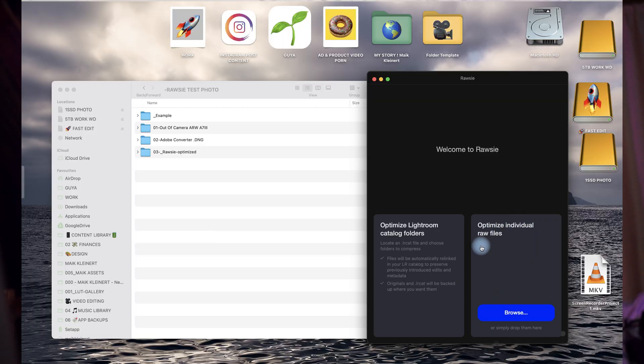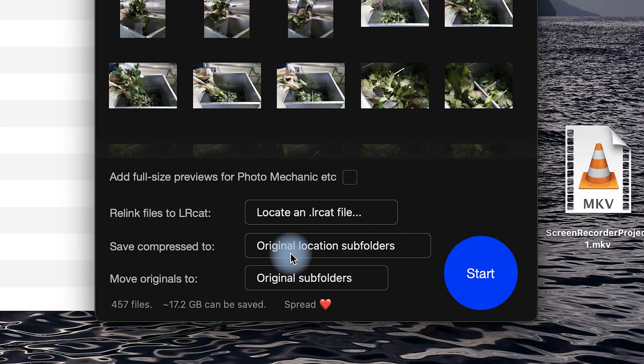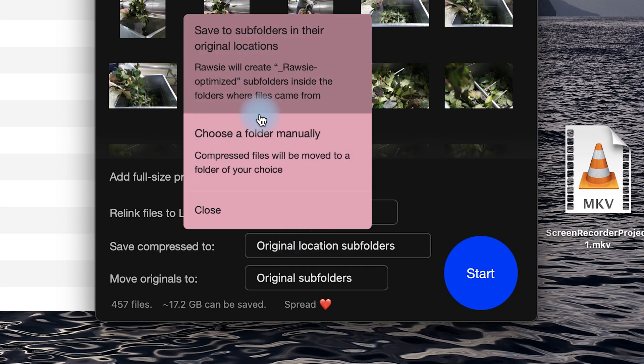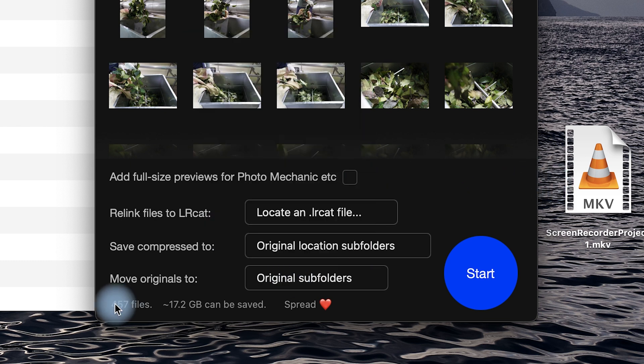Option two: optimize individual RAW files, or just drag and drop a selected folder into the RAW-Z app. You can then choose where to save the compressed files and where to move the original files — for example, to a separate backup hard drive. Then click Start, and RAW-Z will compress and optimize your RAWs into small DNG files that retain all the information you need from shooting in RAW.